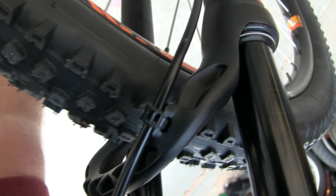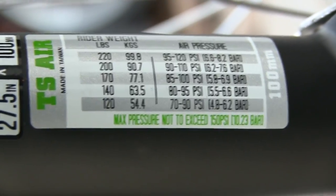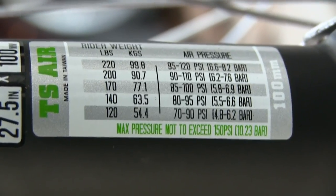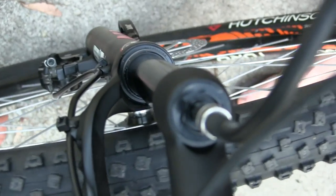We've got the brakes situated with zip ties right there and there, and you can see the fork has this guide for the pressure you want to put in the fork based on your weight, so we're going to do that right now. We've got the shock pump — pumping it right up, and then we'll be done.